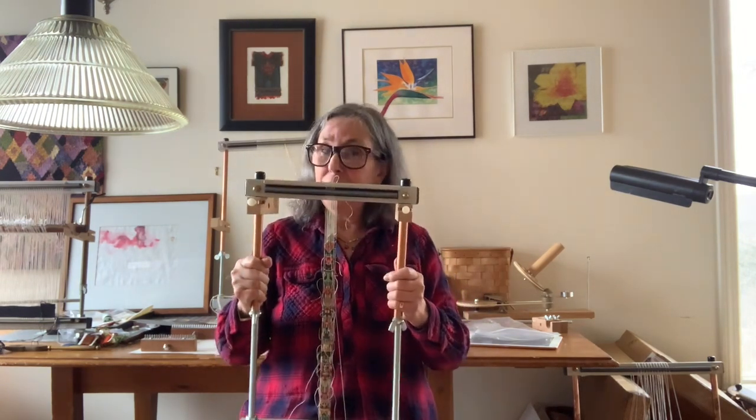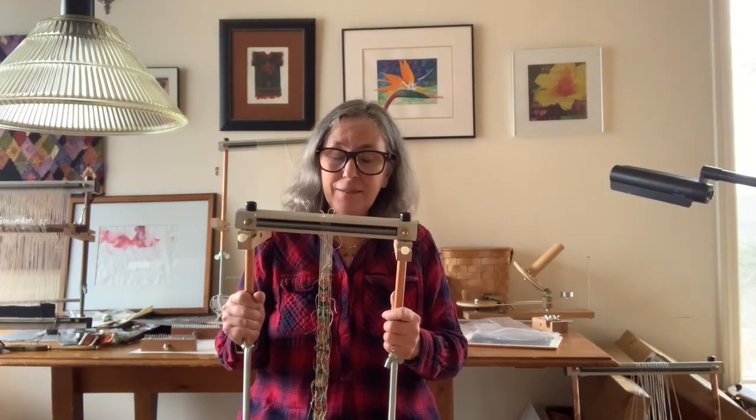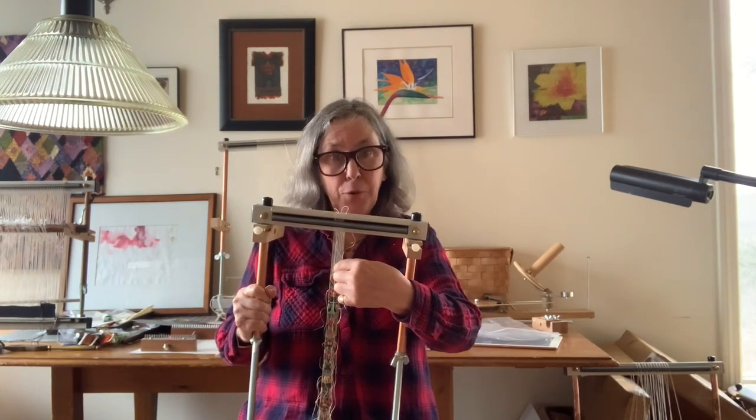Once we're done with this, week four we're going to cut it off the loom and we're going to sew in all the ends, which isn't that terrible — it should take you about 15 minutes. When you are done with your piece, if you have a weft thread left over, just leave it because you could use that later to sew on the gold charm.